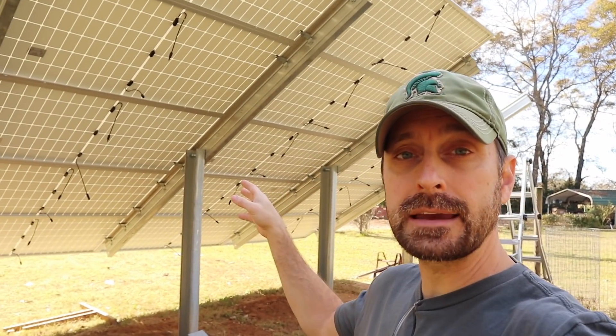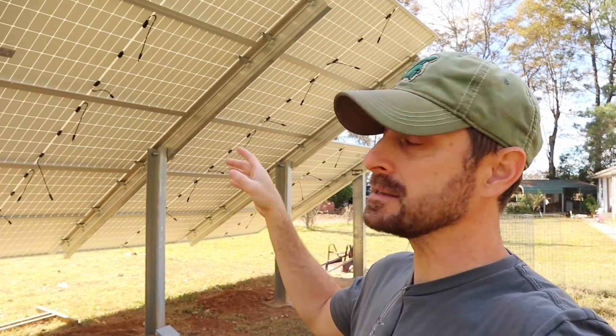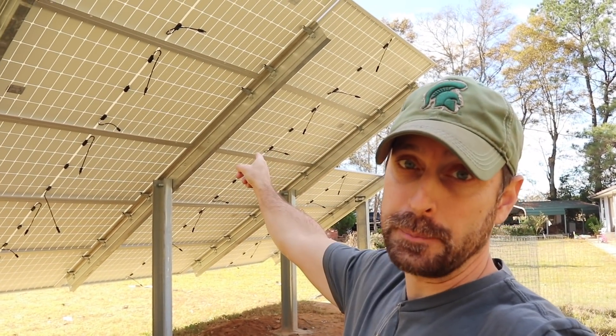When setting solar panels on your racking system, it's really important to plan things out ahead of time. Because if you don't, this is going to happen to you.